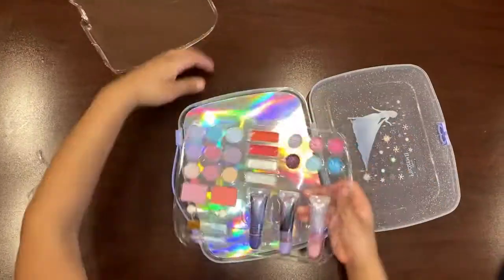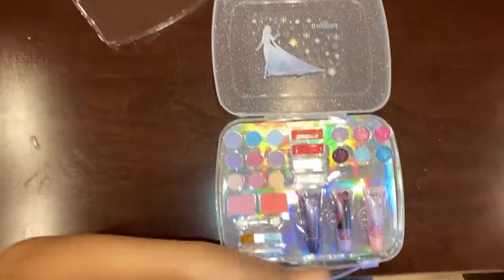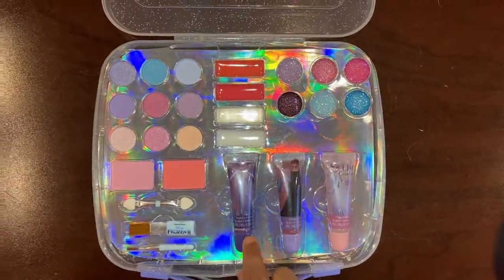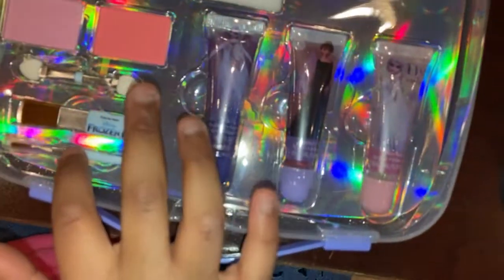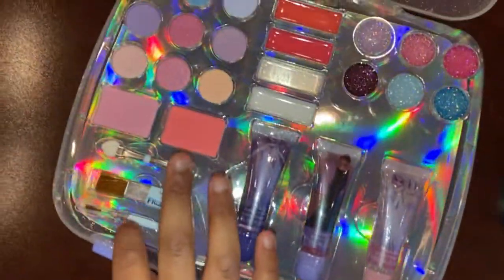Whoa, that looks pretty! So this is blush. These two are eyeshadows. This is lip gloss. And this is lip gloss. This is for eyes, lips. And I think this is... I don't know. What is this for on my face?